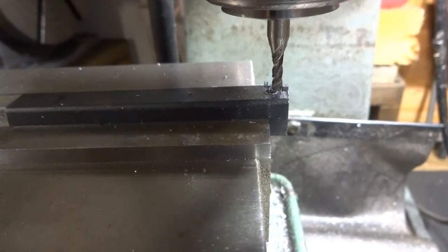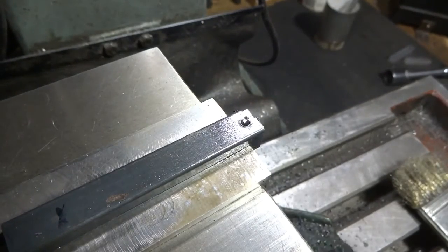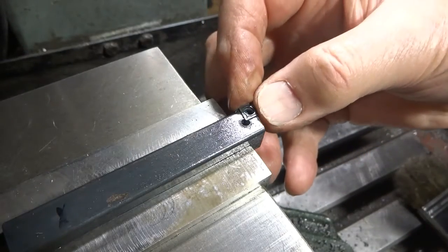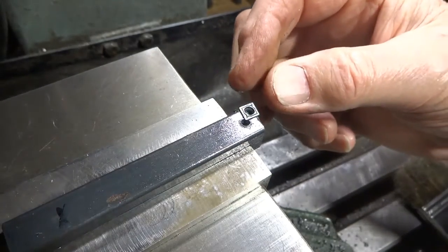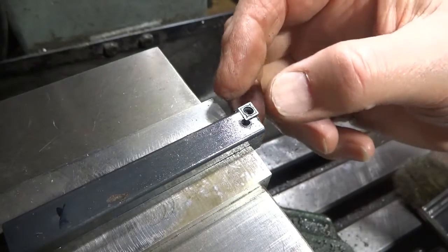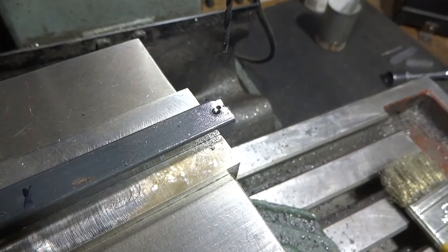The pocket is now cleaned up. Here's our insert and we've got a few burrs in there that I'm going to clean up with a little file, but I think we're pretty good. We'll just clean those burrs up and put that 2.5 millimeter tap drill back in the chuck.